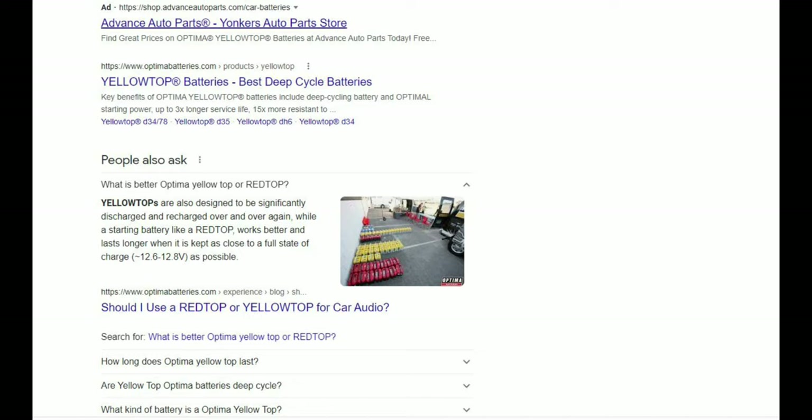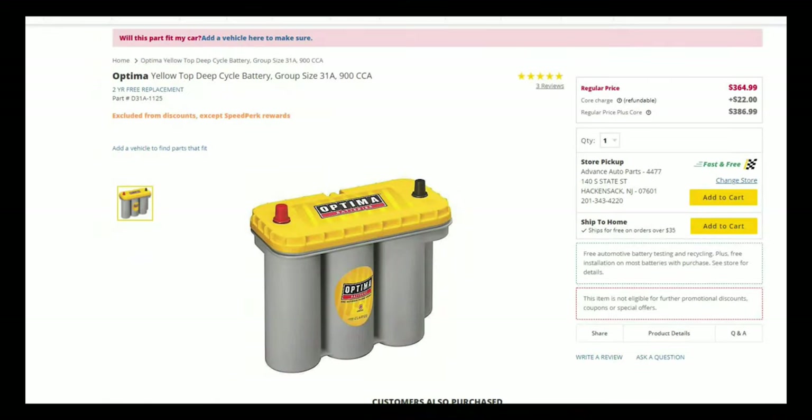I would suggest getting a yellow top battery. If you're going with Optima, get a yellow top — and not just any random yellow top. You need one that is quite powerful, one that provides around 900 cold cranking amps, such as the one I'm putting on screen now. This is the one I was using specifically, and it gave a significant bump to my voltage — I was able to keep my voltage up a little better playing car audio.